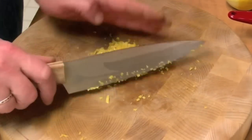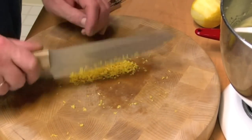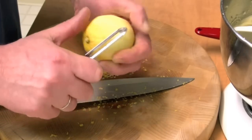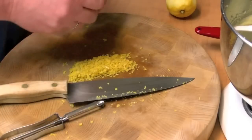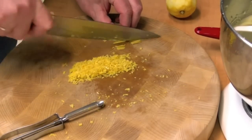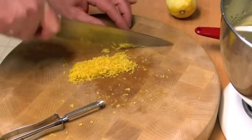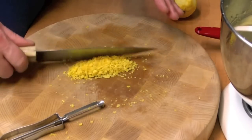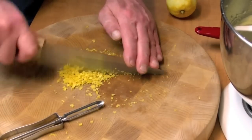I'm chopping up my lemon zest. You need about two tablespoons. How I do it is I just take a peeler and get the yellow off, and then just slice it up into strips, and then turn the strips around and just start chopping. And if you have trouble getting it small, you just keep on piling it up in the middle and cut, then pile it back up and cut.